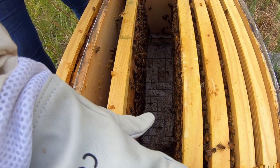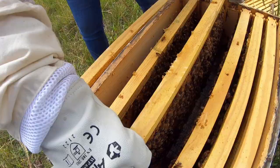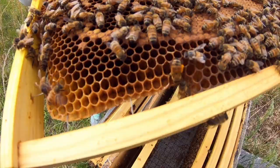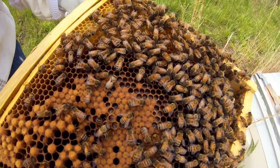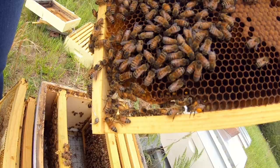I expect the queen to either be on that frame — we just missed her — or maybe she's running the frame for the box. She might be on this frame as we pull it up. We've got a bunch of pollen on that little girl right there — full pollen baskets on this little gal. More larvae. I don't have my glasses on so it's going to be real hard for me to see any eggs, but we've got a lot of fresh larvae in here. And they're not all drone cells, so we know we've got a good laying queen. If we could lay eyes on her it'd be nice, but it's not necessary.